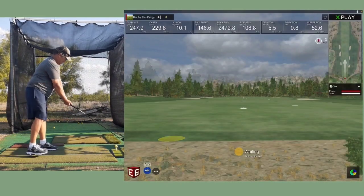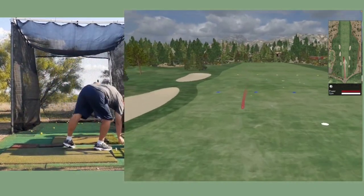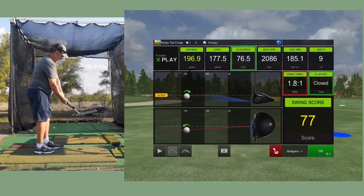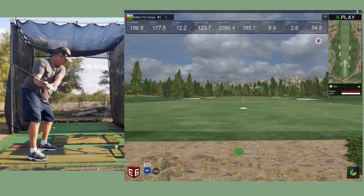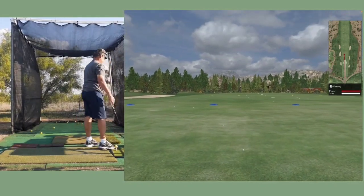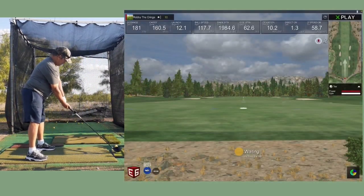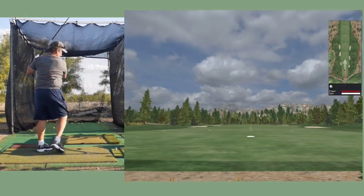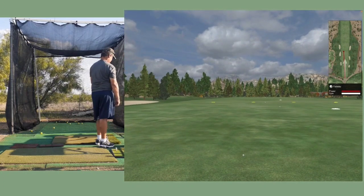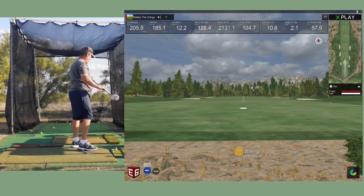Let's hit a couple more with the foam balls just to see if we can do better. That's like hitting the wind — not very good. Last one — hit the ground again. I hit the marker — 205, at least got it to 200. Anyway, regardless of all that, the foam balls don't go as far as the real ones.